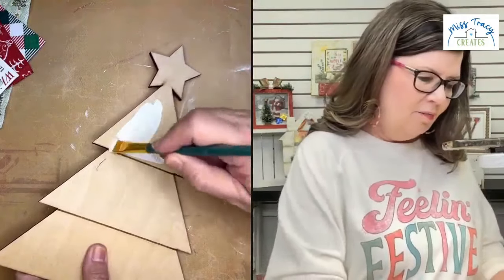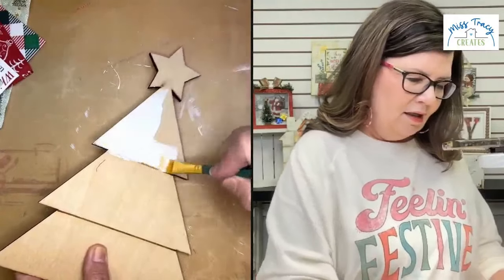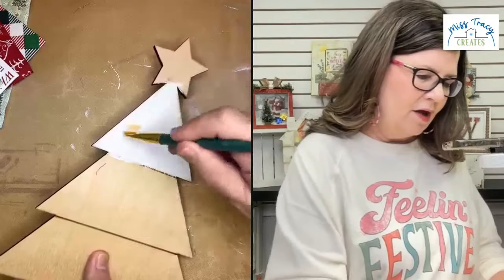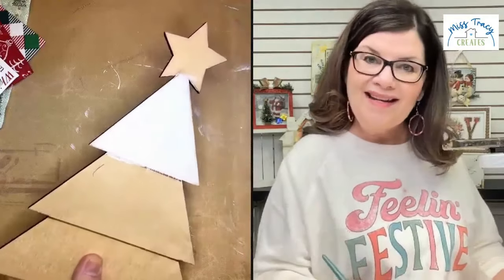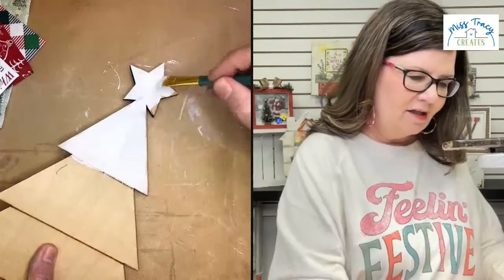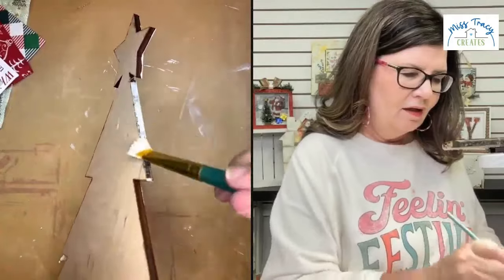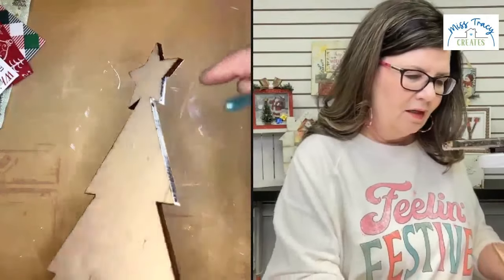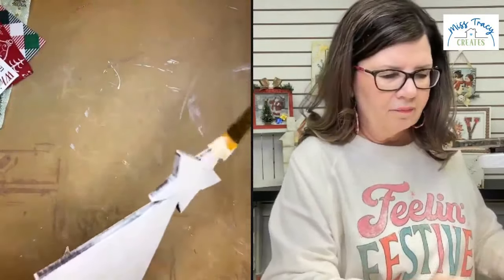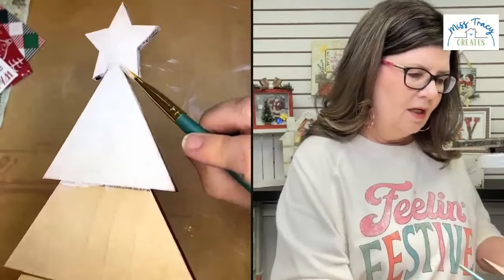I'm not going to worry too much about the sides right now — I may paint them at the end or add some ink or something around the edges. I'm just going to paint over the top of this with white. I'll dry brush the edges so I don't have to worry about them too much. It doesn't have to be perfect — just a dry brush on the edges.